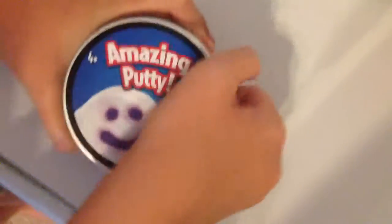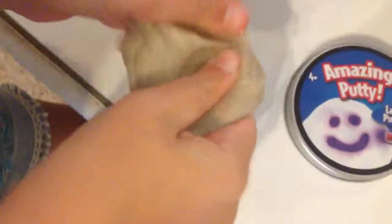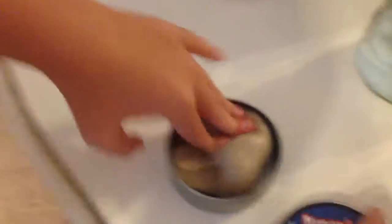Alright, so the first one we have is Amazing Putty. It's laser changing putty, because if you shine a laser on it, it'll change color. There we go. We added sand to it. But if you shine the light on it, it turns purple. It's super awesome. It has a bunch of sand in it — yeah, we added a lot of sand. It's pretty cool.